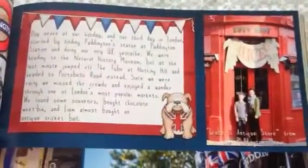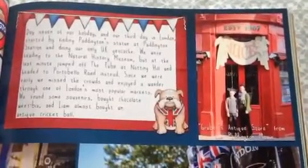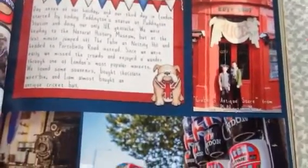We made a last-minute decision to jump off the tube and head to Portobello Road Markets before we went to the museums. I've got Kate's bunting over here, and it just goes so well with the blue and the red paper. Those papers were from her space critters kit.